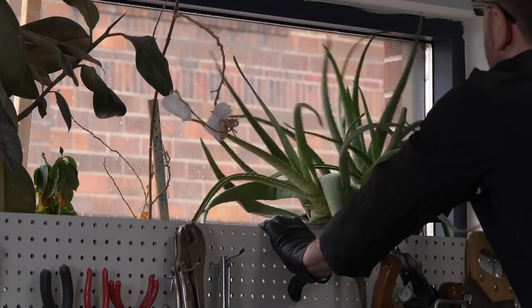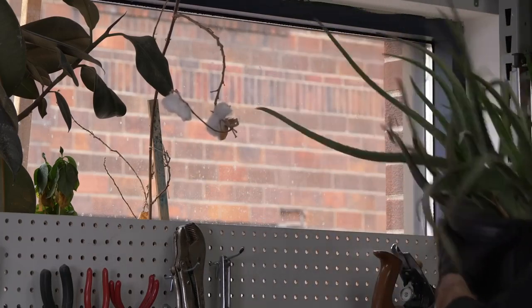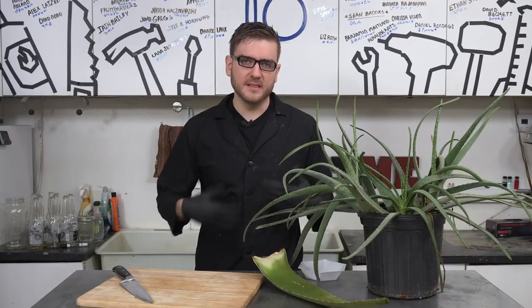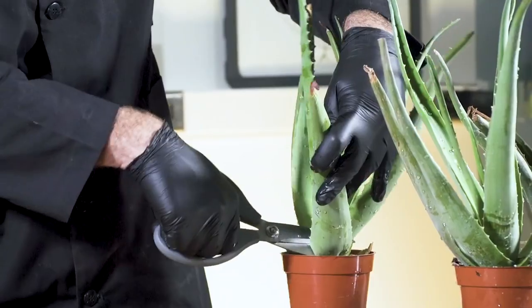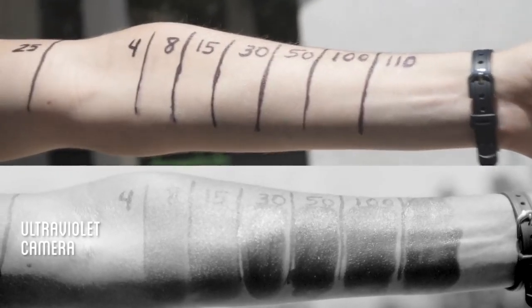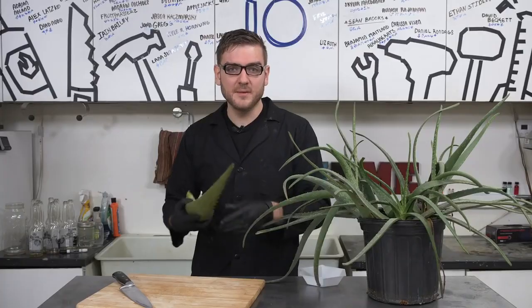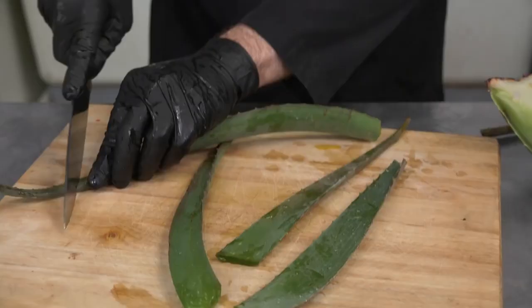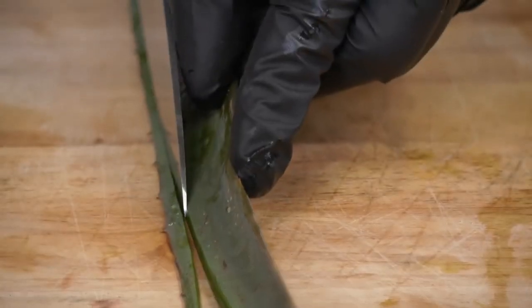In addition to just the alcohol, there's oftentimes some sort of gelling agent used to make it a little bit thicker, so you can actually rub it on your hands and it's a little less harsh. One item we can use is aloe — I previously used these plants for sunscreen and they're just sitting around waiting for another use. People are not hoarding these; they're still available at the grocery store. To harvest it, just cut it open and scrape out the contents of the leaves.